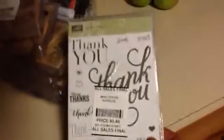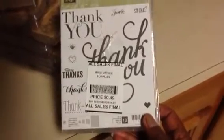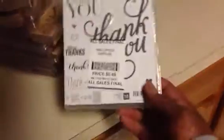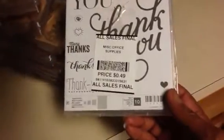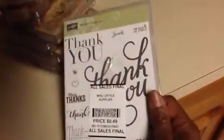Then I picked up this Stampin' Up Thank You set. There are 10 stamps in here — they are clear and they're in this little case. It was 49 cents for a set of 10 clear acrylic stamps. I thought this was a great deal.